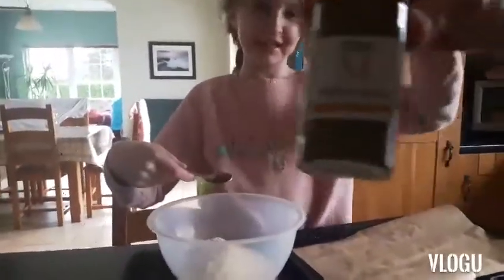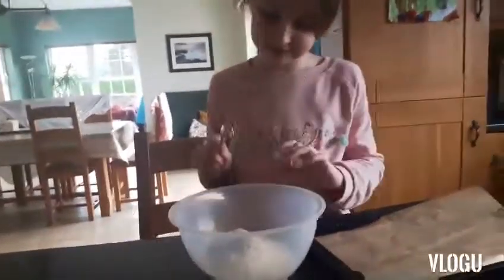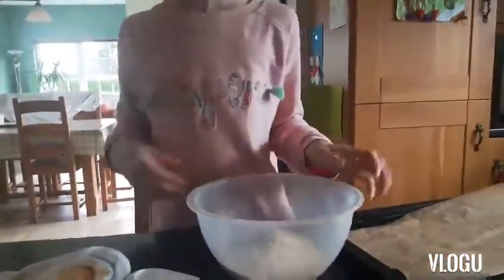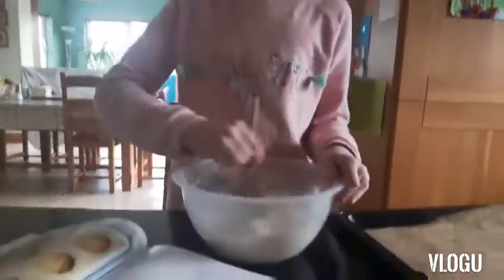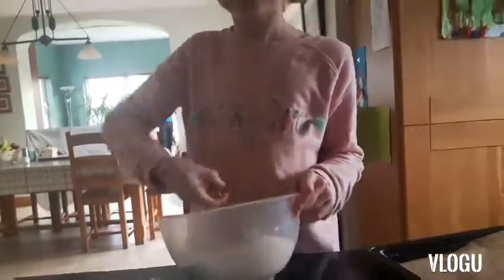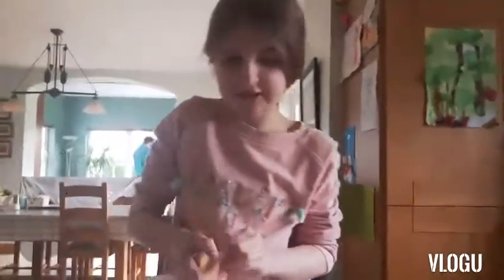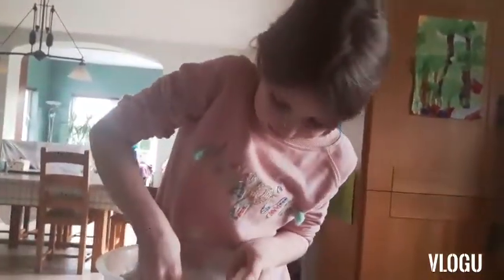You have to blend the flour and spice into the bowl first. Three quarters of a teaspoon of mixed spice — Mama's getting that right now. Now mix it together and rub in the butter, which is two ounces, until the mixture resembles breadcrumbs.